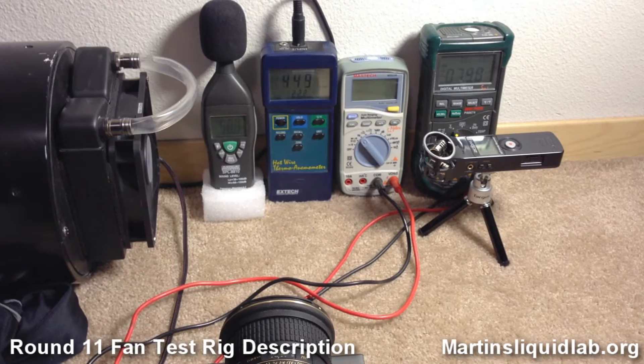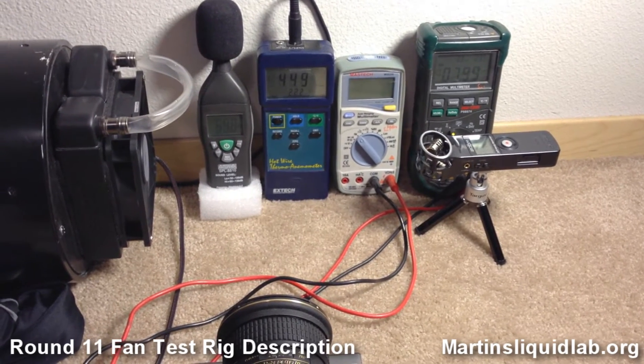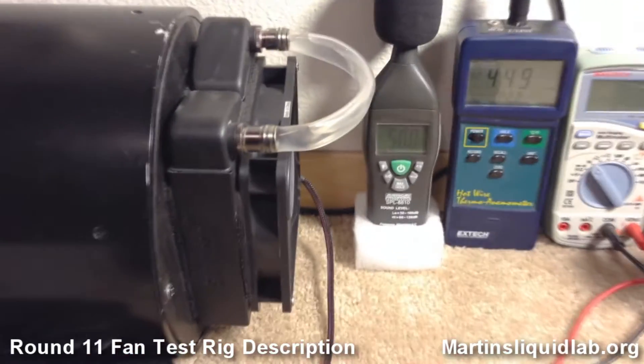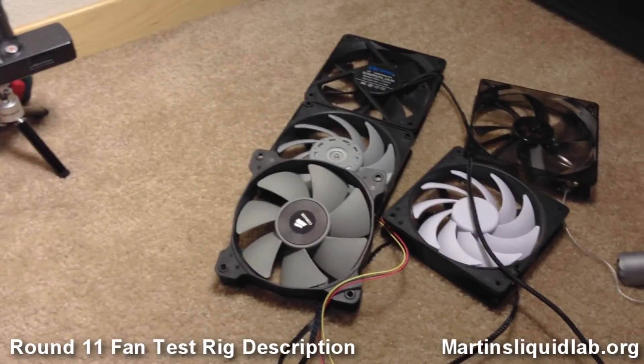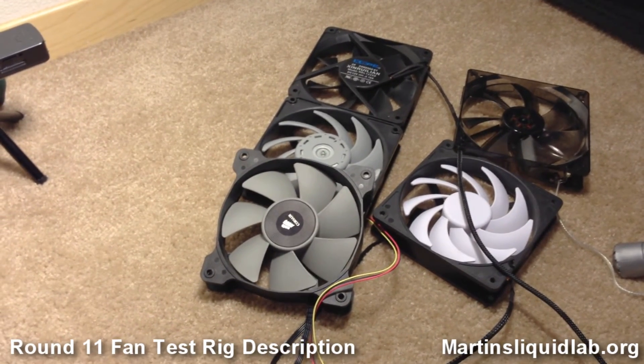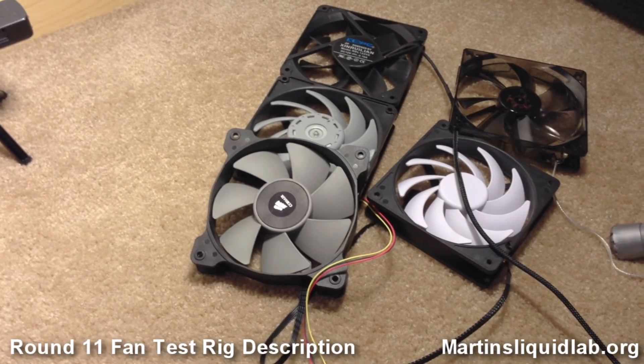It really does a good job of real air flow, real noise, real mounted-to-a-radiator conditions. Hope you like it. I've got a few fans from my kit that I had planned to test and they're ready to go. We'll report back when I get some testing done. Later.